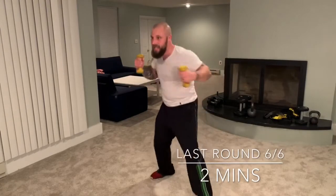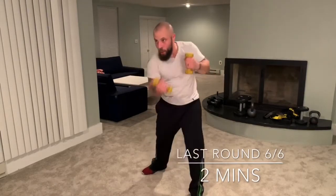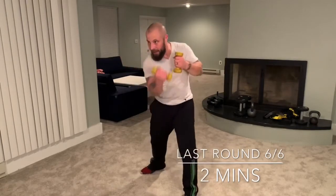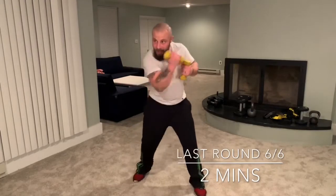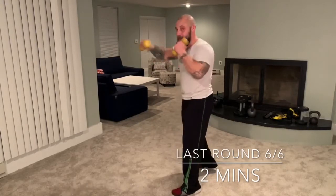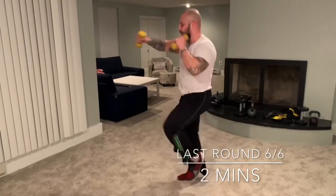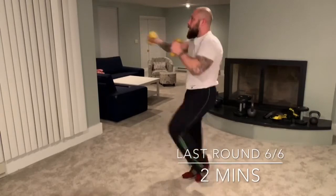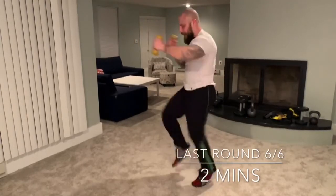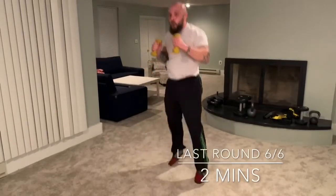One more time: jab jab cross hook hook, up. One minute left — punch straight and long, keep going. In five seconds: hooks. Tight abs, keep going. In five seconds: uppercuts. Keep going. In five seconds: back to straight punches — this is it, last 30 seconds. I'm gonna go to the side — get your knees up, keep punching. High steps, don't let the hands drop. 15 seconds — high knees, spring, push-pull with the dumbbells. Seven seconds — one burpee at the end. Three, two, one — and that's it!